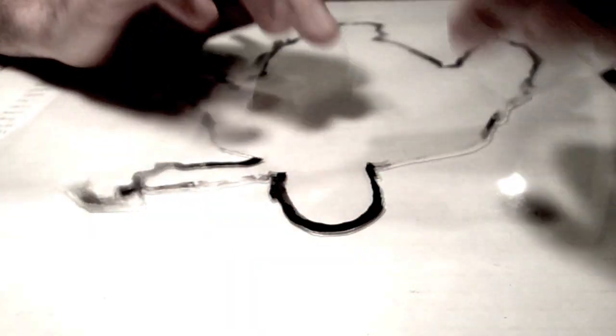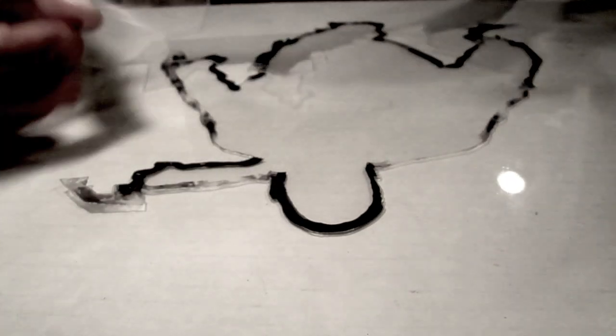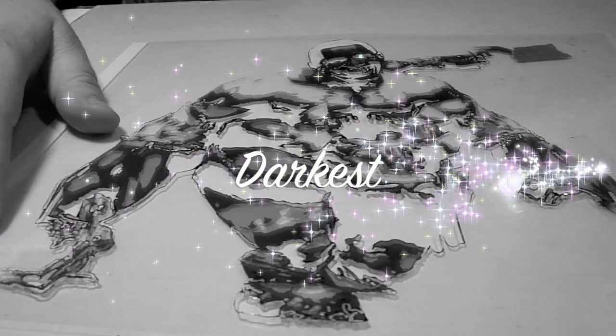It's really quick. There we go. Lightest gray has been cut out. Medium gray has been cut out. And that's the black — cut out.